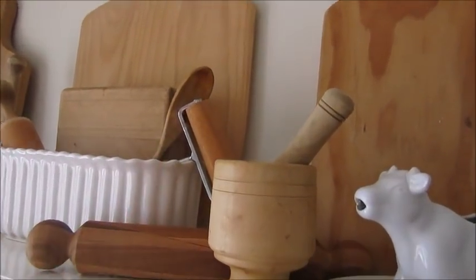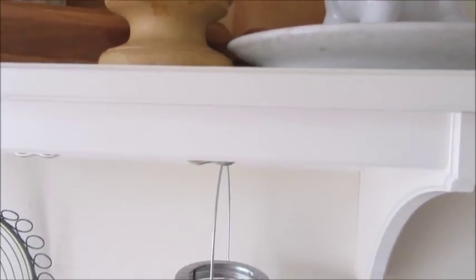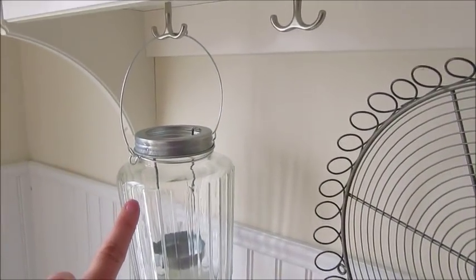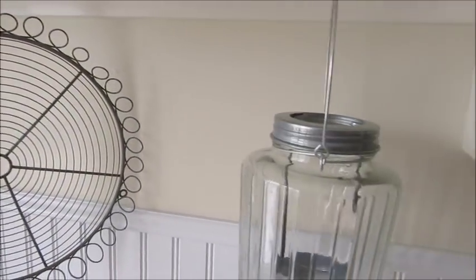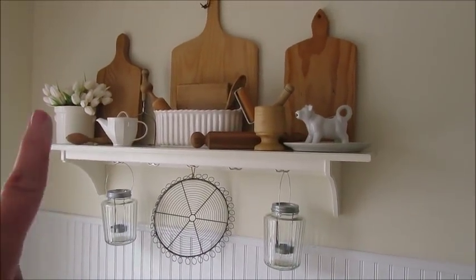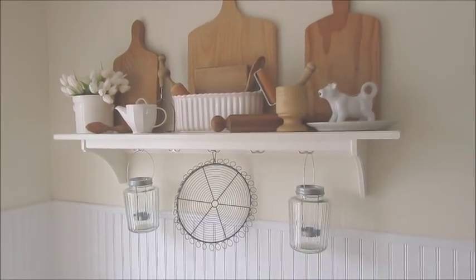I'm really liking the wood tones a lot lately and I had fun making that collection and hunting for items at the thrift store. Down below I have a wire trivet hanging, and I also have candle holders — one on each side. I'm not sure if they're going to stay because the top is so full and it looks a little cluttered, but for now that's what I'm going with.